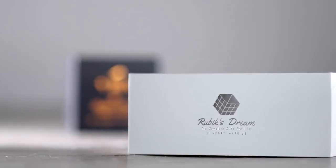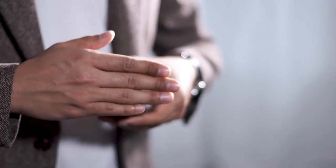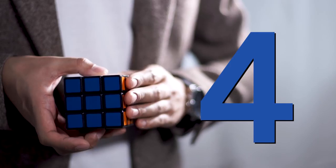But we want to make the shell even better, even more real. Introducing Rubik's Dream's twin brother, the Rubik's Dream 360. Having the same high-quality design as Rubik's Dream, this is the world's first ultra-realistic shell with all six sides.